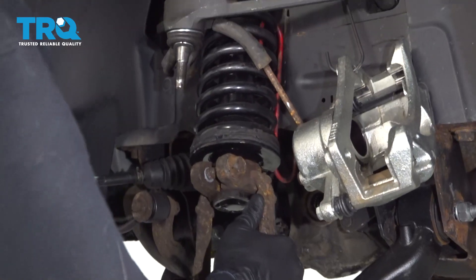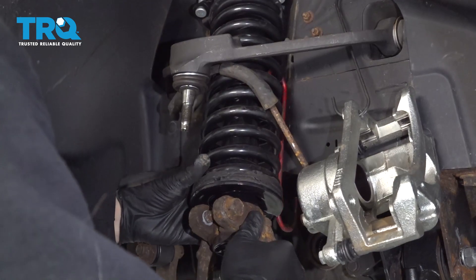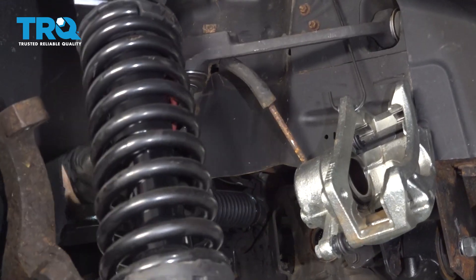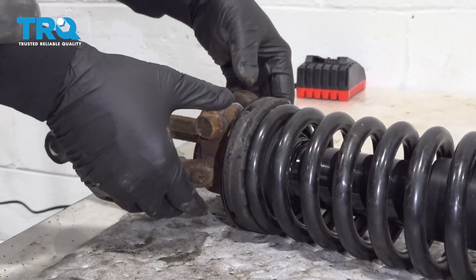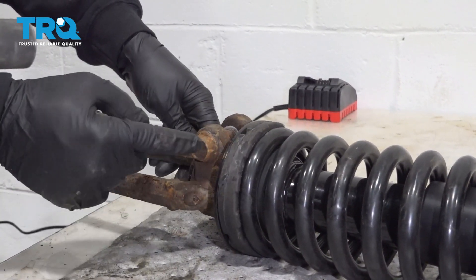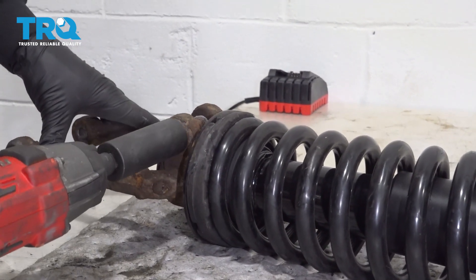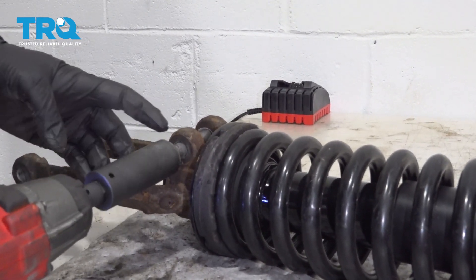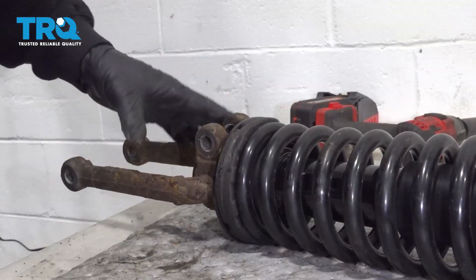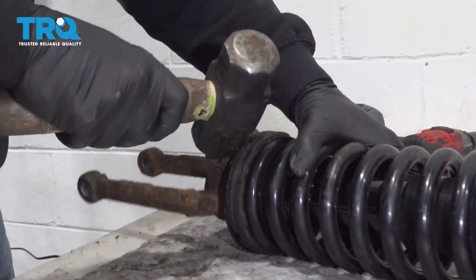Use that knuckle to push down on the control arm and work that strut down. Now we remove the clevis fork from the strut and spring assembly. We're going to use our 21-millimeter socket to remove this bolt. While in safety glasses, go ahead and strike the fork so you can work it off of the unit.